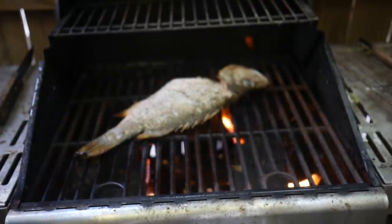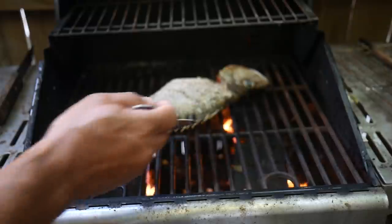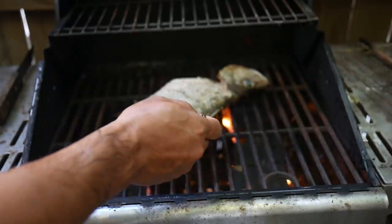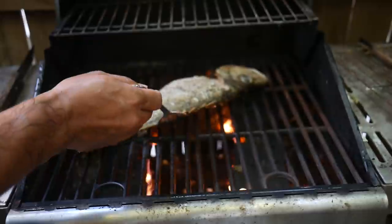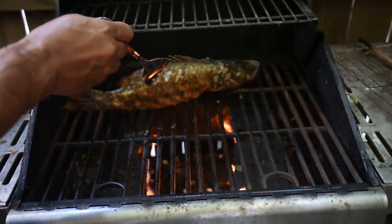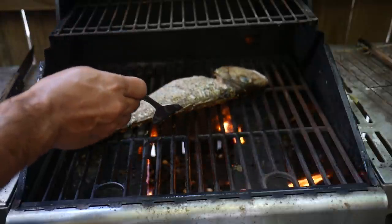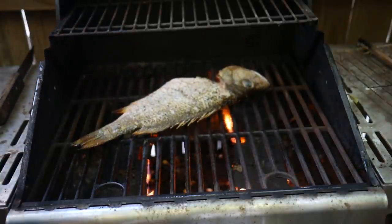Let's take a look — it's browning up nicely. You can see the tail and fins are crisping up. Another thing you can tell when it's ready is that it's not going to stick — it releases by itself. Take a look to see if it's browning up. Looking good, almost ready for the flip.